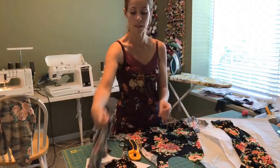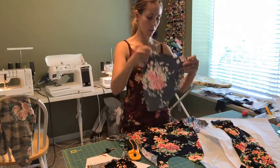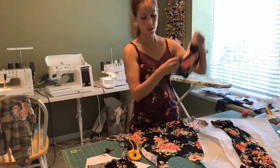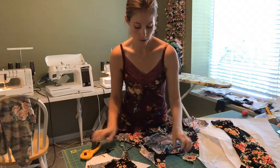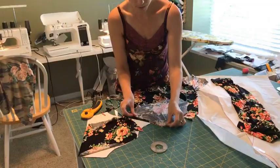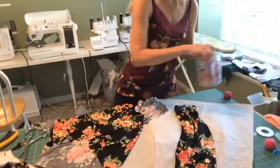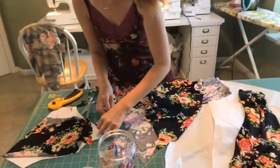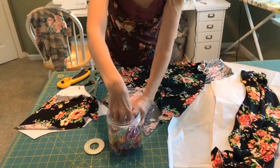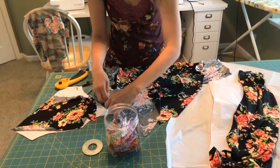I'm going to take that and one of my sleeve pieces. When sewing a raglan, you always want to be aware of which is the front sleeve and which is the back — the back is always going to be longer than the front. So this shorter side goes right sides together with the front piece. I'll give it a couple clips — it's a pretty short seam.